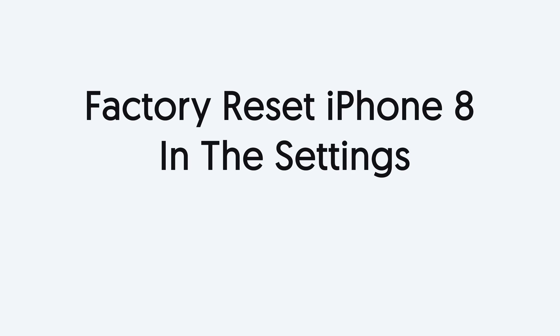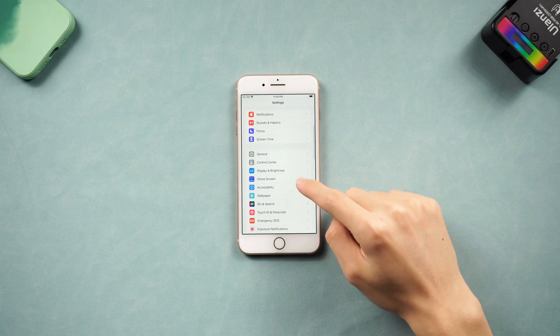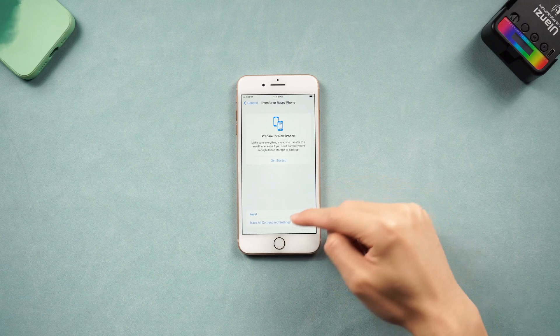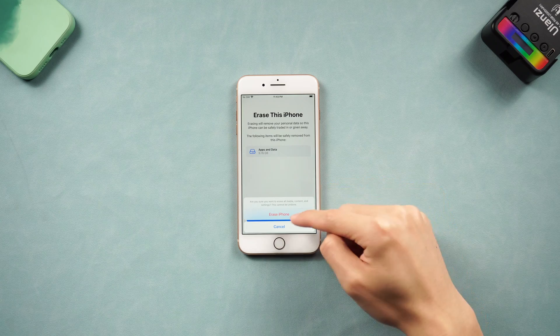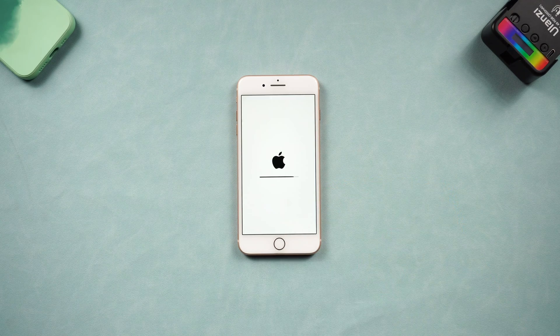Third, factory reset iPhone 8 in the Settings. Go to the Settings page, tap General and scroll down to tap the Transfer or Reset iPhone option. Here choose Erase All Content and Settings, continue, enter your password, tap Erase iPhone. Wait for the process to finish, then your iPhone 8 has completed the factory reset.